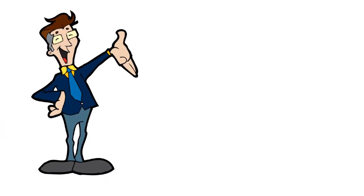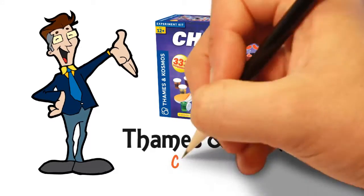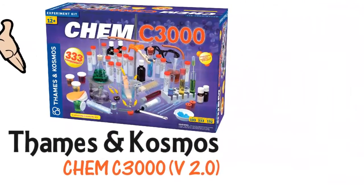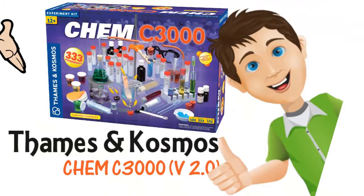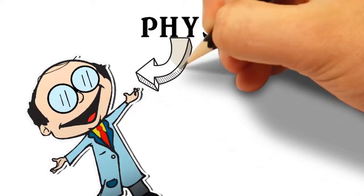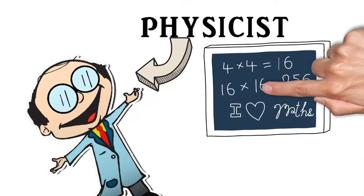Hello there, just wanted to take a minute to tell you about the Cosmos KiC 3000 version 2.0. I know other homeschool moms who have used this kit and it came highly recommended. When my son decided he wanted to be a physicist, I knew we needed to kick our study of math and science into a whole new gear.